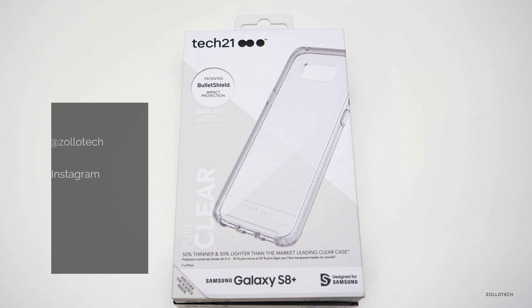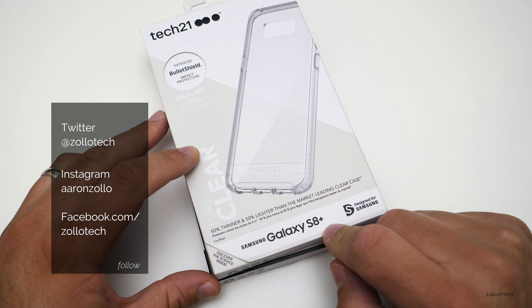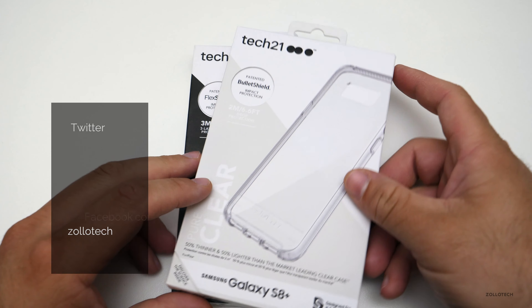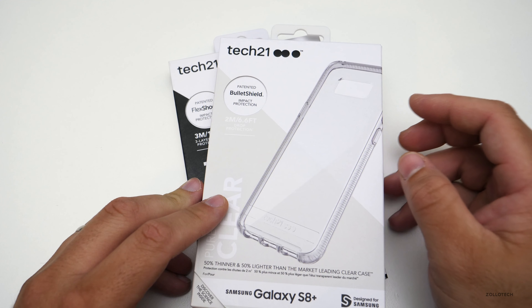Hi everyone, Aaron here for Zollotech, and I want to show you two different cases for the Samsung Galaxy S8 or S8 Plus. These are by Tech 21, and Tech 21 has been around quite some time now.